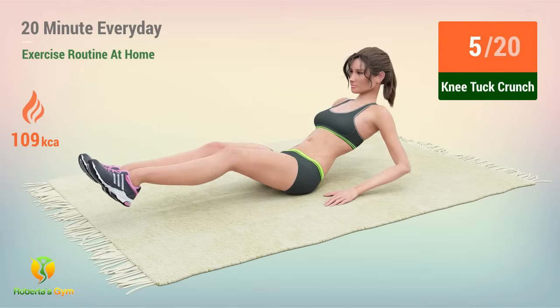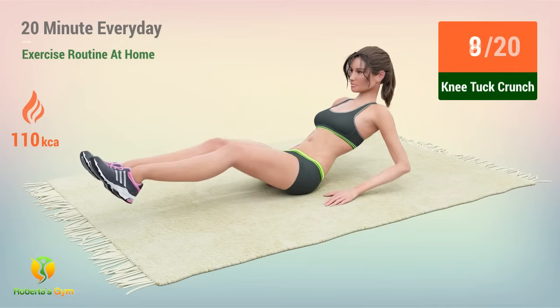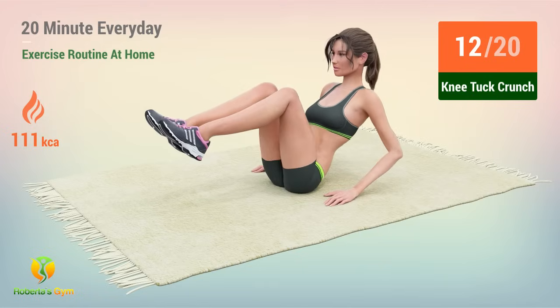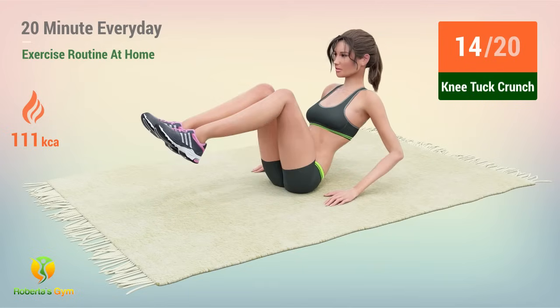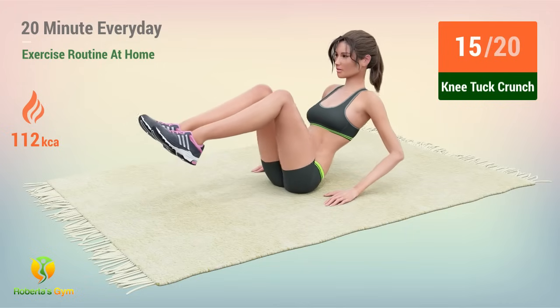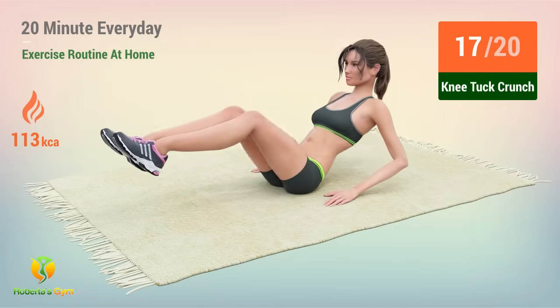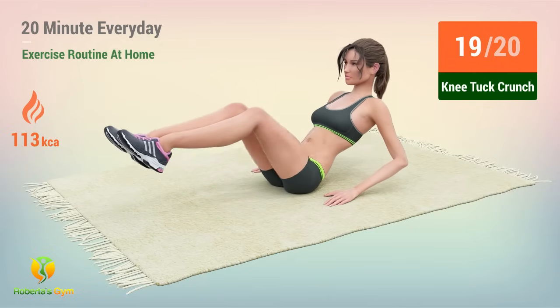5, 6, 7, 8, 9, 10, 11, 12, 13, 14, 15, 16, 17, 18, 19, 20.